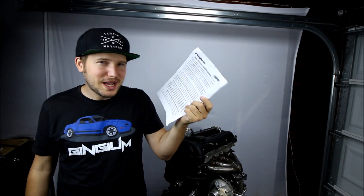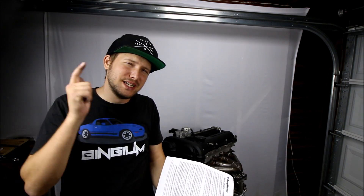BorgWarner even says right in their instructions that water cooling is recommended but not even necessary on this turbo. I get that question a lot — should I water cool my turbo? — and I always say it's so simple to run a couple of lines, it's going to help the lifespan of the turbo. Definitely water cool your turbo if you have the opportunity.